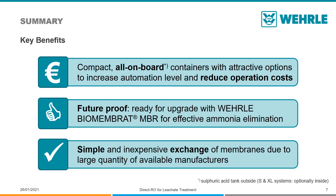The VERLE Direct RO is already prepared for an upgrade with the VERLE Biomembrat High Performance MBR. In combination, these systems operate as a long-term treatment solution with permanently low operation costs.